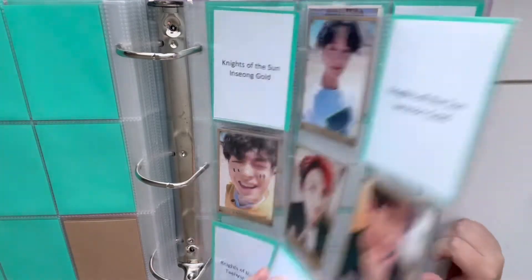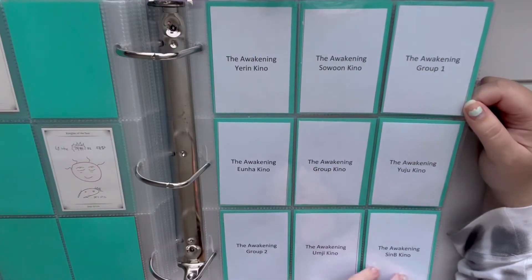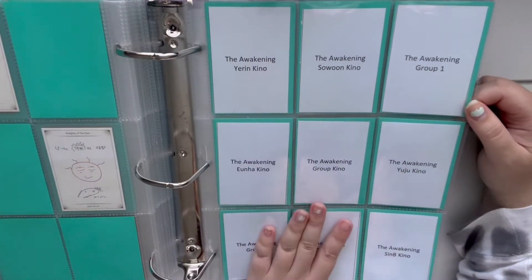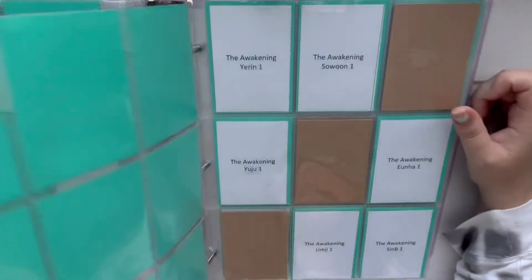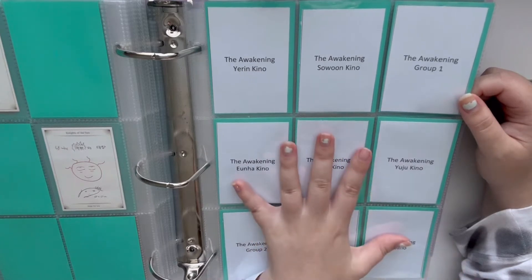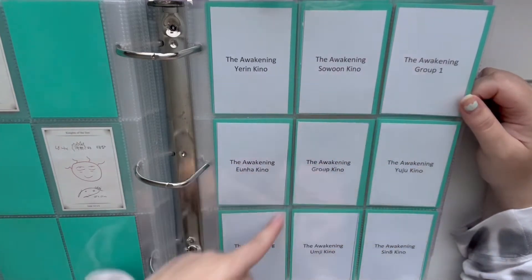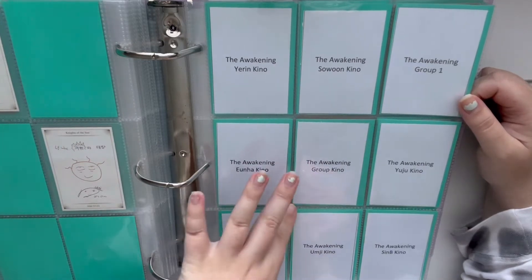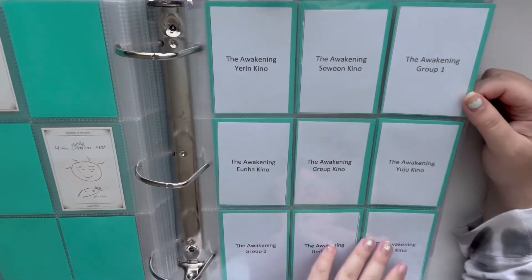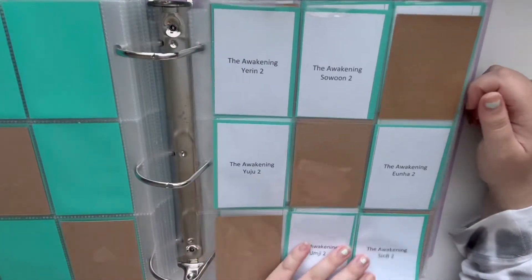Most of these were just leftovers I had from when I was collecting OT9, because even when I stopped collecting OT9 I knew I didn't want to get rid of my Oh Solo Mio cards. The next thing I will be collecting is The Awakening by GFriend, which is their Fingertip album. I really really love this one. What I decided to do for this album is a nine-page spread for the first page with their six kinos, then a diagonal line for the group cards, and then six-pattern spreads for the other two sets of cards.